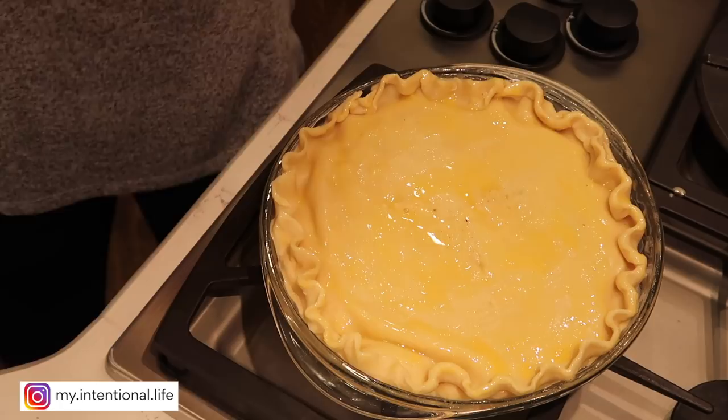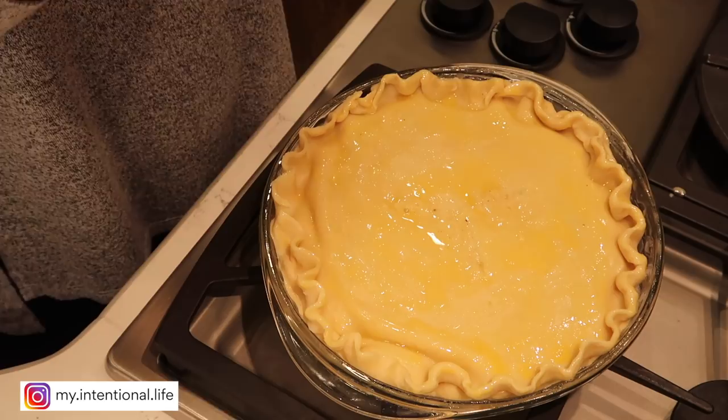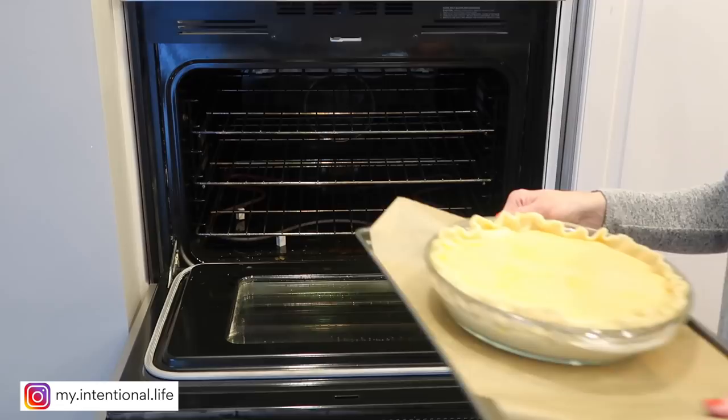I'm going to transfer this to the oven at 400 degrees for 20 minutes. I put mine on a cookie sheet with parchment paper so that if it bubbles over, I'm not left with a big mess to clean up in my oven.